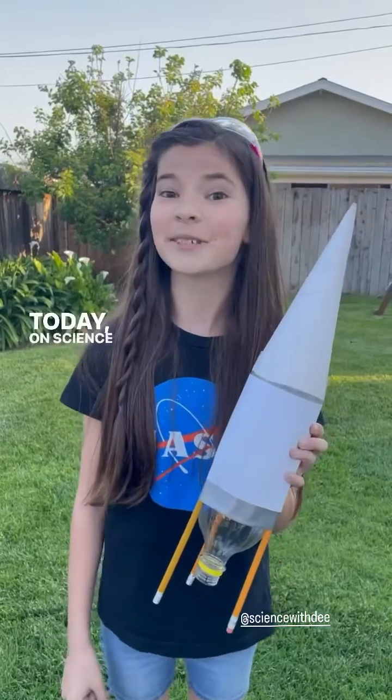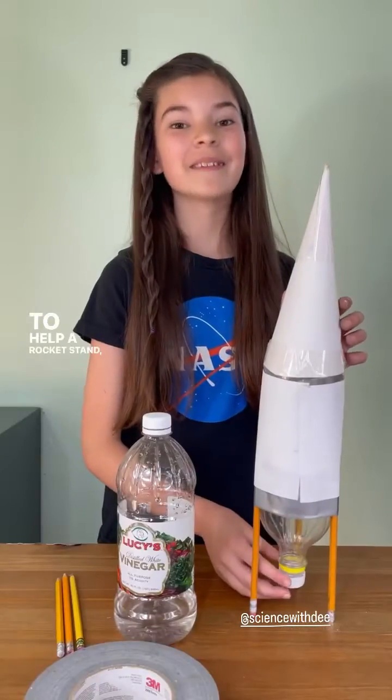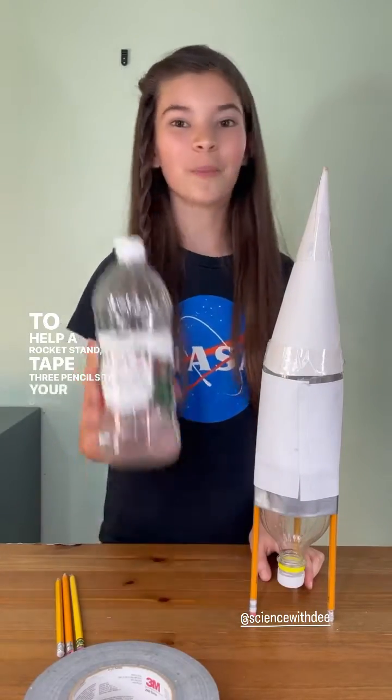Blast off! Today on Fantasy, I'm going to show you how to make your own bottle rocket. To help a rocket stand, tape three pencils to your bottle.